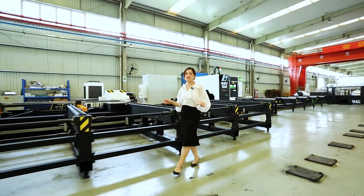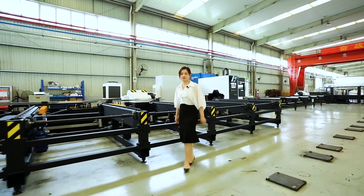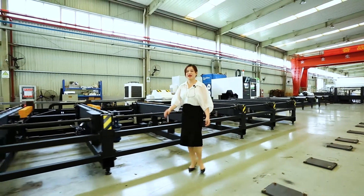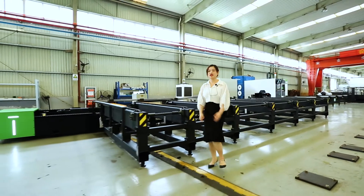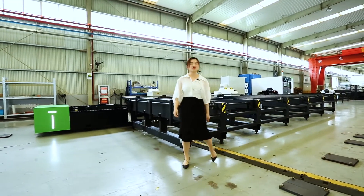This machine is mainly applied for heavy material cutting, especially in industries such as shipyard, infrastructure, and construction. Let's check it out.